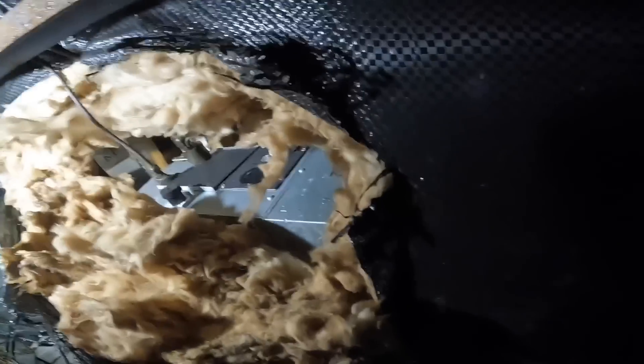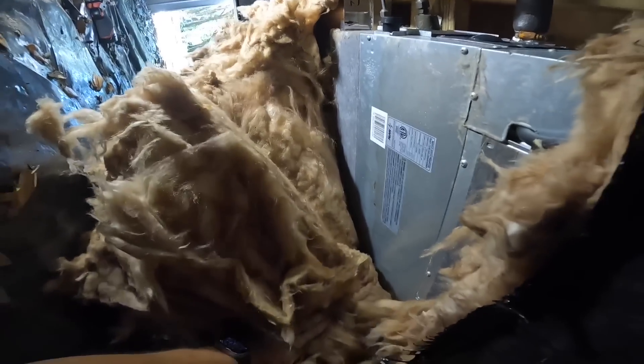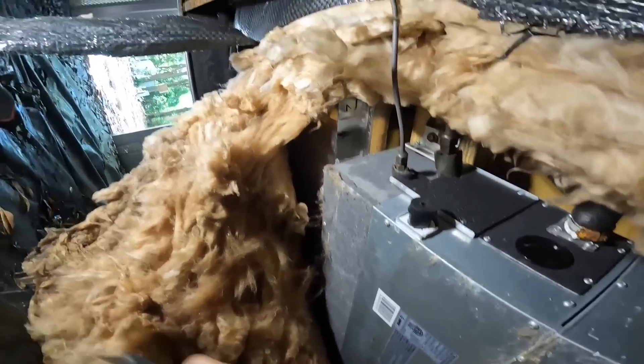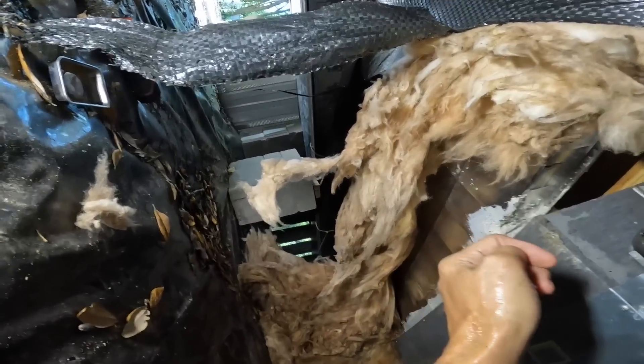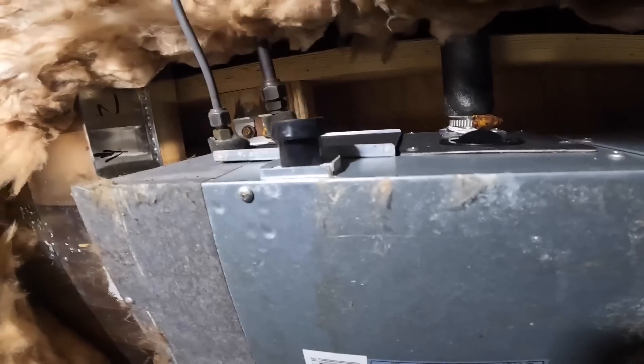Alright, there's still a little bit of water, but nothing like before. That was soaking wet. My coil is right here. So let's undo these screws and see if we can't get to it and clean it.